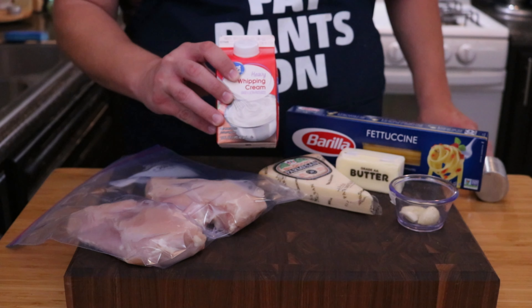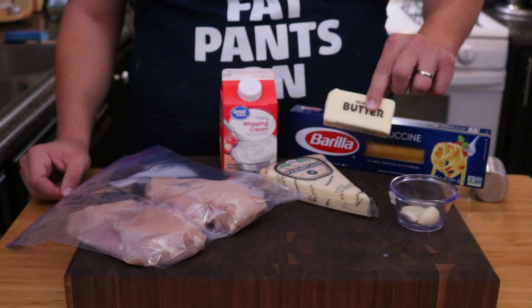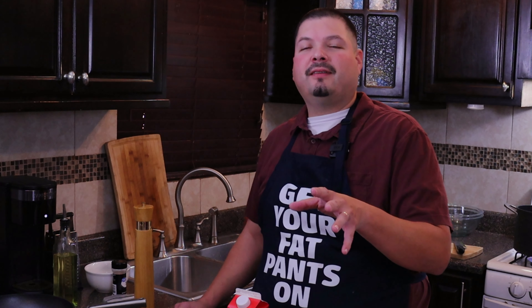You're going to need two chicken breasts. The reason I have them in a bag is we're going to pound them out a little bit so we can get even cooking — you want a flat, even surface so the chicken cooks all the way through. You'll also need a half a cup of heavy cream, a pound of fettuccine or pasta of your choice, one stick of butter, eight ounces of Parmesan cheese, two garlic cloves, a little fresh parsley, and some salt, pepper, and garlic powder to season the chicken breast.